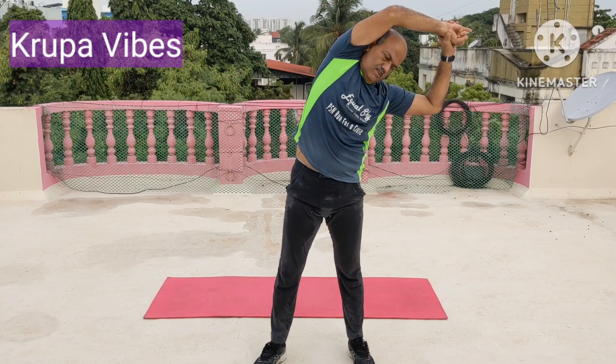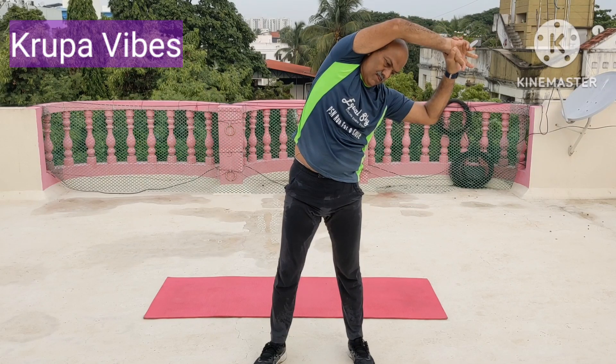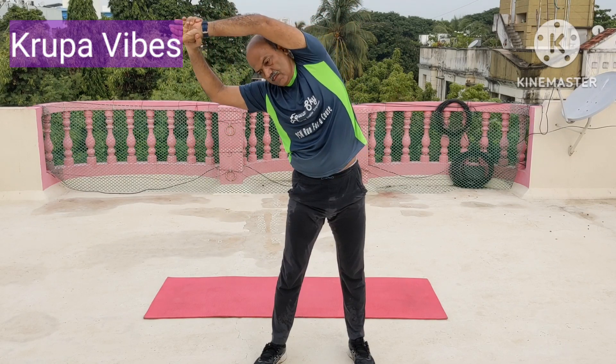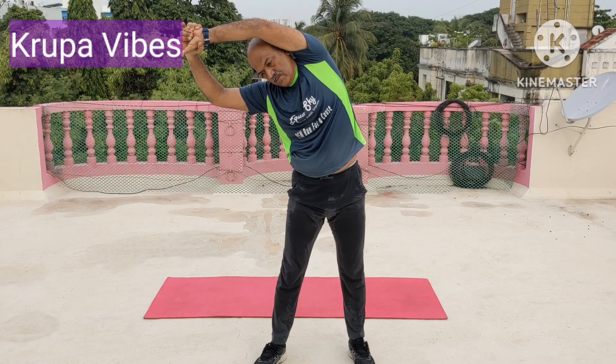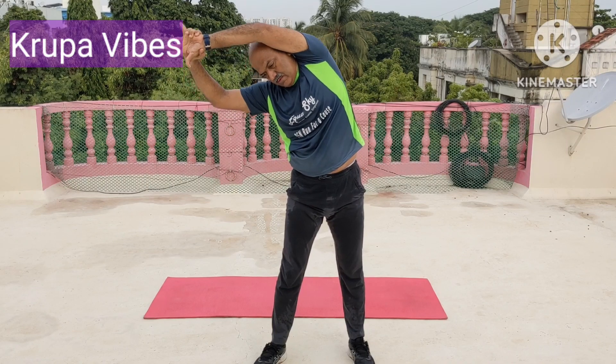Pubic stretch. 1, 2, 3, 4, 5, 6, 7, 8, 9, and 10. The other side. Hold the ankle. Observe the ankle position, wrist position. I am pulling. 4, 5, 6, 7, 8, 9, and 10.